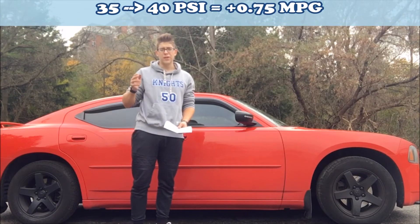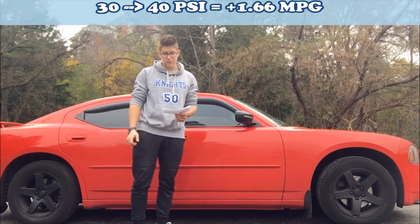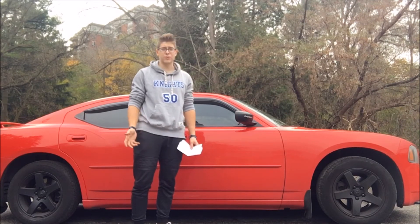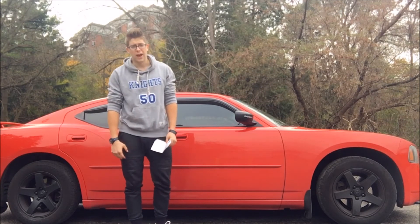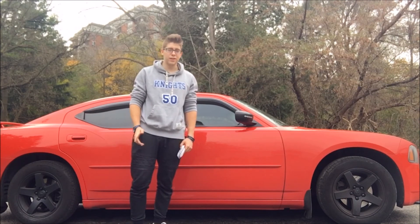Going from 30 to 40 psi, the difference was 1.66 miles per gallon. That's pretty substantial in my opinion, way more than I thought. Basically, if you're looking for a way to save gas for free, make sure your tires are pumped up. Let me know if you guys ran any similar tests and how much you saved by having your tires properly inflated. Thanks for watching and I'll see you later.